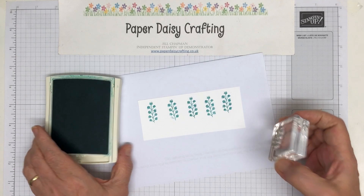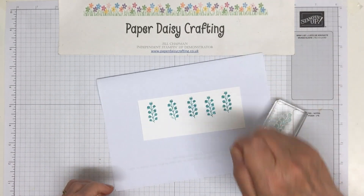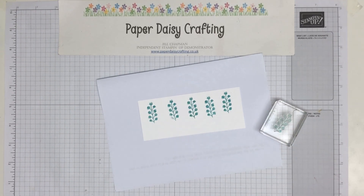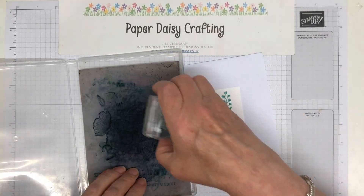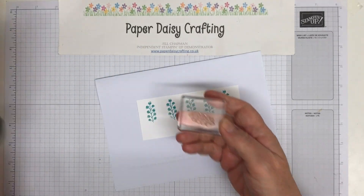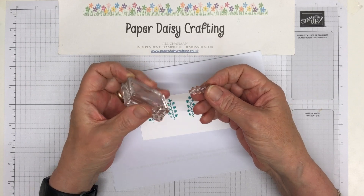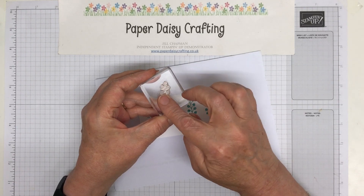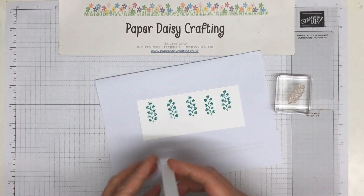Right, I'm going to put the Bermuda Bay away. I'm going to grab my chamois — there it is, sitting on my desk the whole time. I'm going to clean that off and then I'm going to turn this stamp over, so we're going to use the back of it now. The bit with the image on it is going face-down, and then I've just got this solid background, and I'm going to take Coastal Cabana first of all.